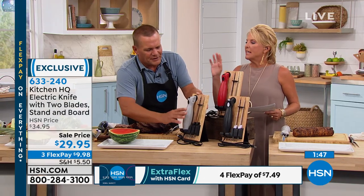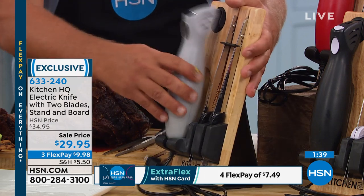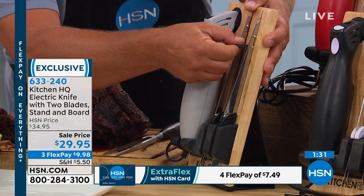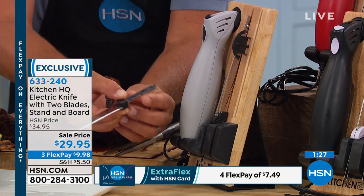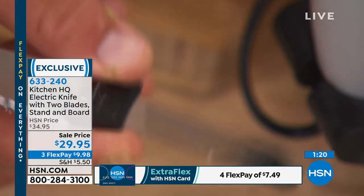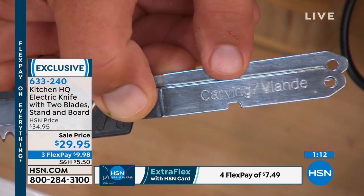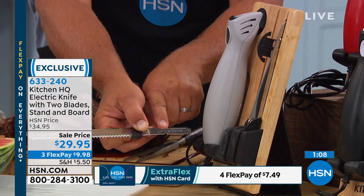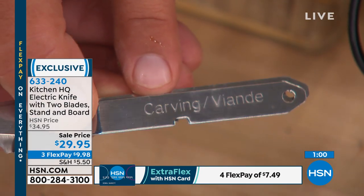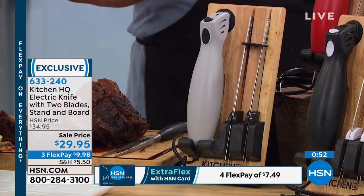Here are the two blades you're getting. It comes with a stand that sets right on your countertop to hold the electric knife. The blades store right on the stand — one labeled 'bread knife,' the other labeled 'carving,' so there's no confusion on which one to use. If you have a fisherman in your life who fillets fish, this is the best electric fillet knife. I use the carving one for filleting fish all the time at home. It stores right on your countertop, always ready and handy to use.